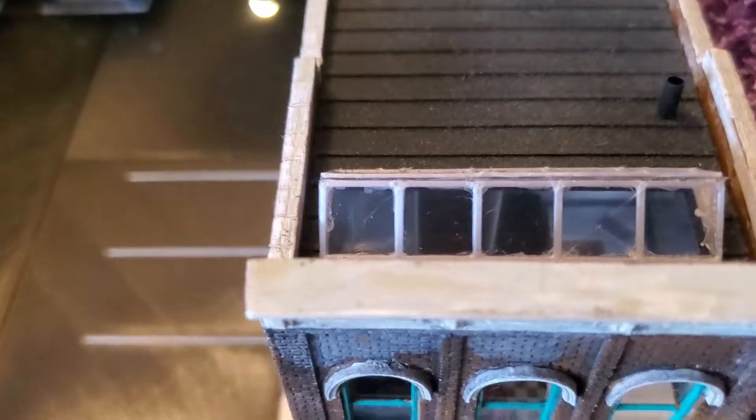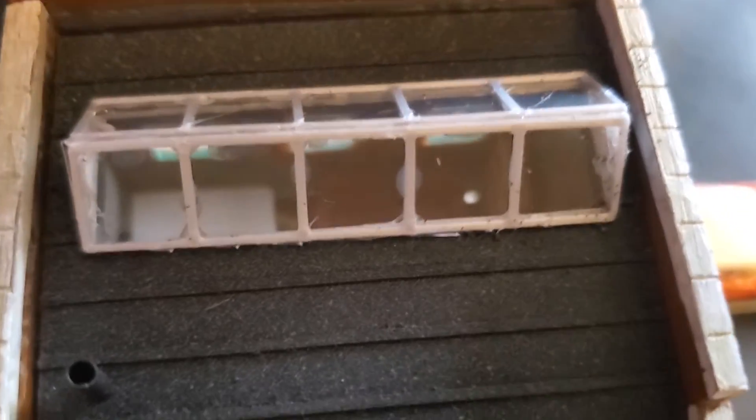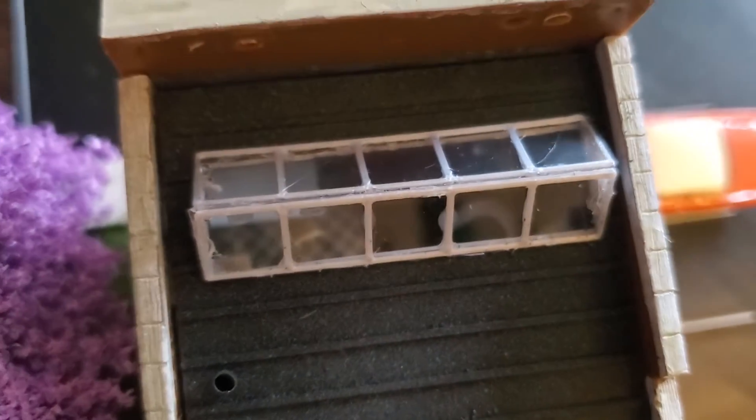The skylight — you can see down in there. From this way you could probably see it, but I can't get the camera to focus. Oh well.